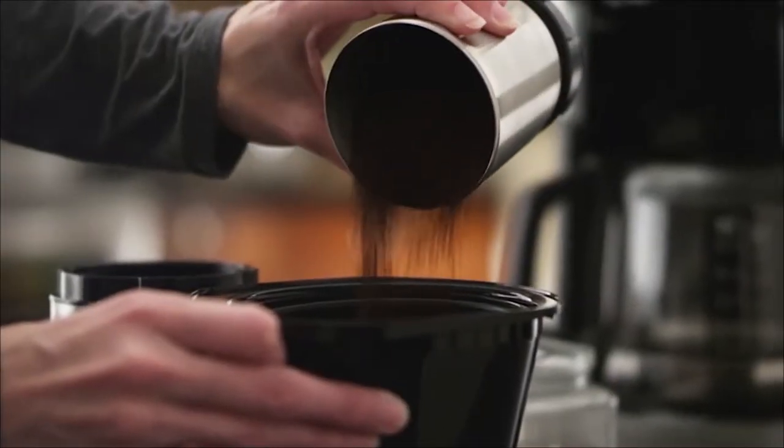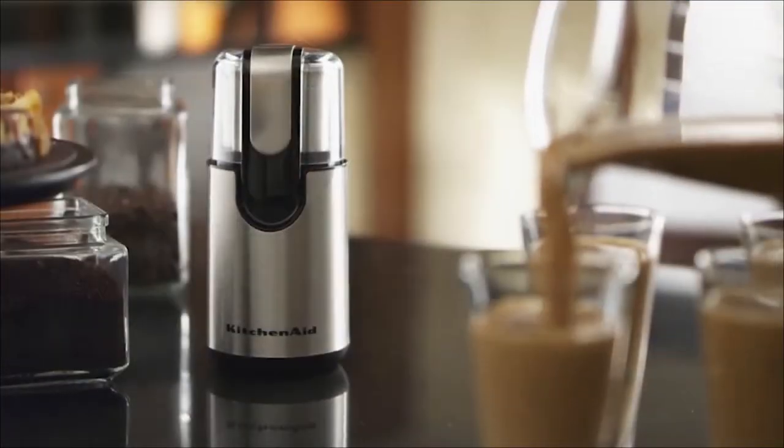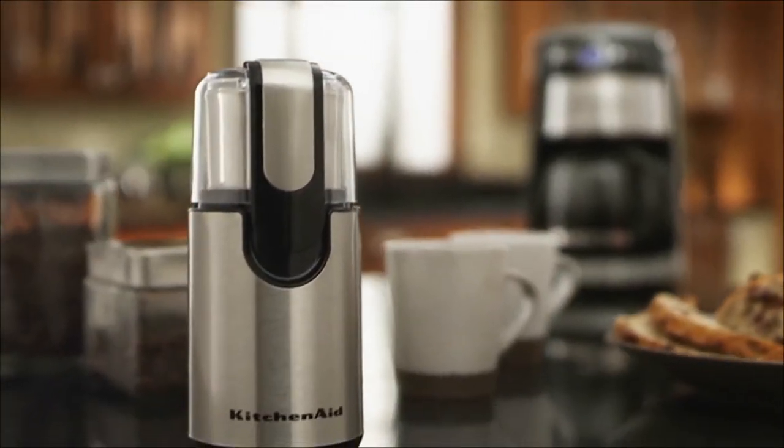It's how great coffee gets made. Premium performance. Exceptional results. Legendary KitchenAid quality.